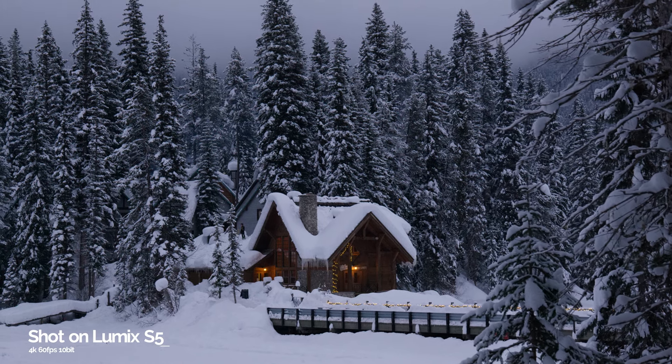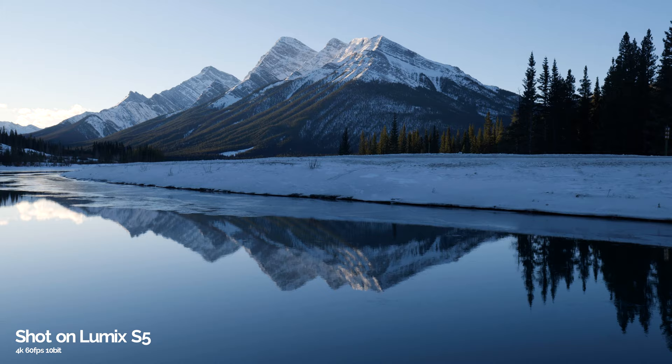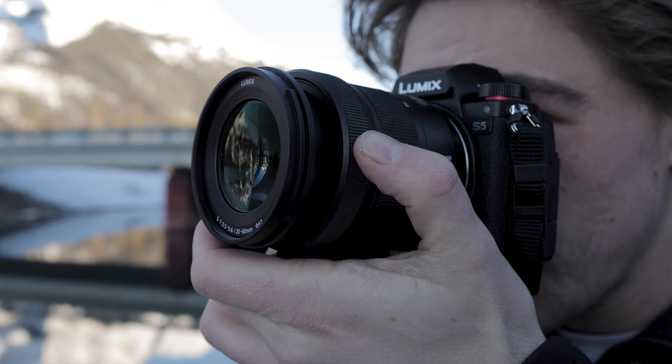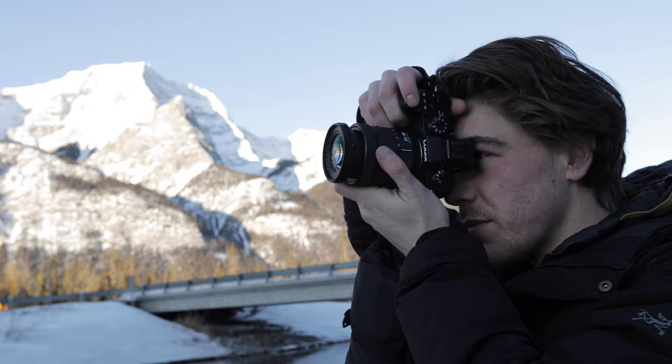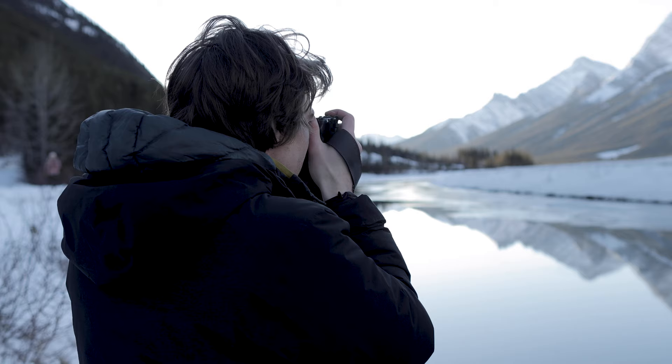I've been using the Panasonic GH5 for photography for over three years now, and now I have my hands on the Lumix S5. I got to take it out last month for a trip and shoot some photos on it, so in this video I'm going to tell you what I thought about the Lumix S5 for photography and show you some of the photos I took along the way.